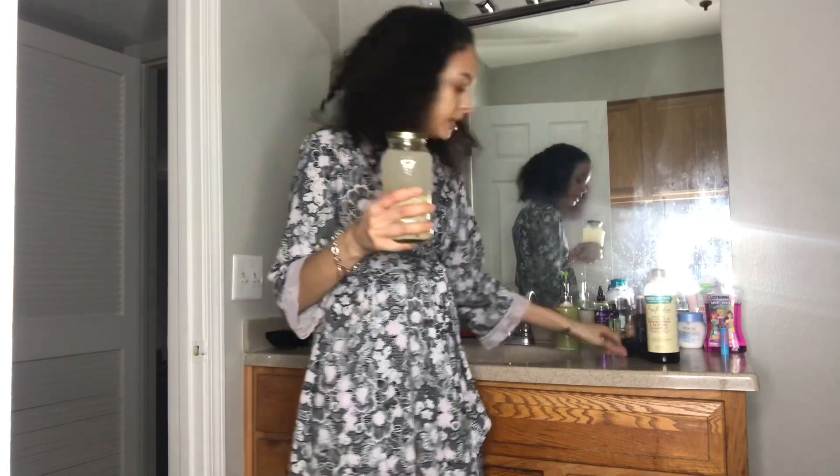I'm going to be showing you guys what I use — this also helps promote growth. I have medium porosity hair, so my hair can handle a lot of protein, but if you have low porosity hair and your hair can't handle very much protein, then you might want to water down — dilute your rice water, okay? This is my fermented rice water that has been fermented for a little less than 24 hours.